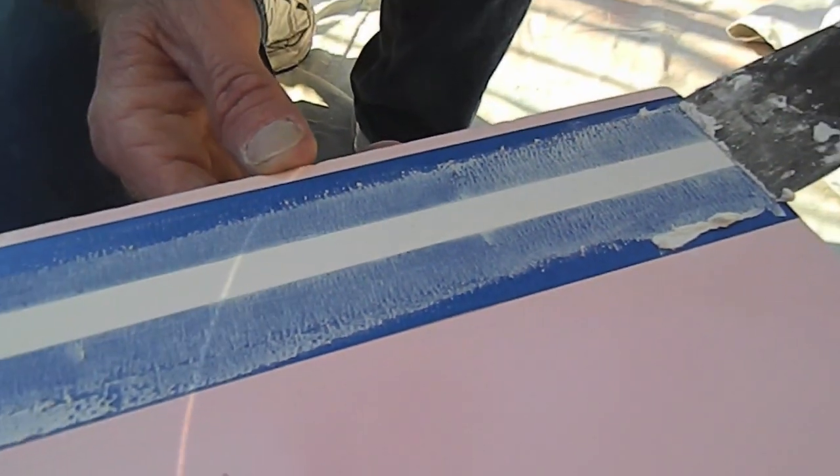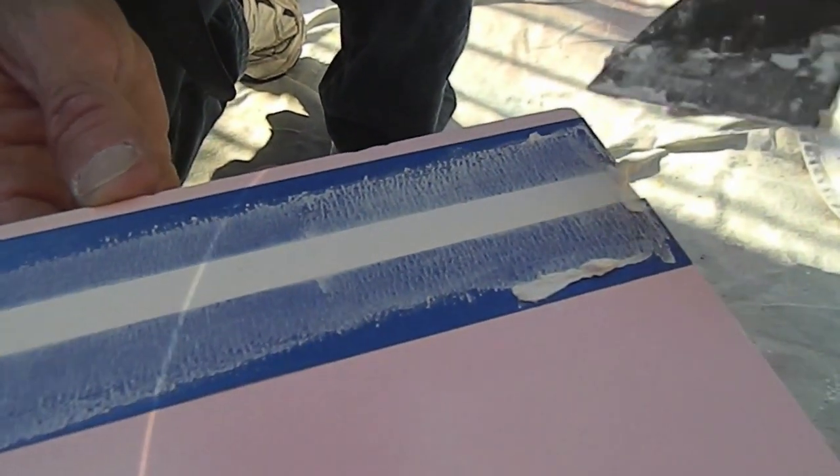Once that step is done, just take the painter's tape off and let it dry again.